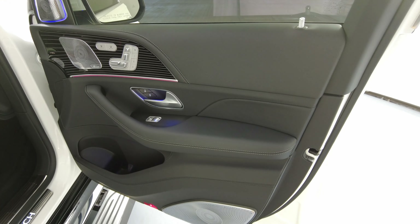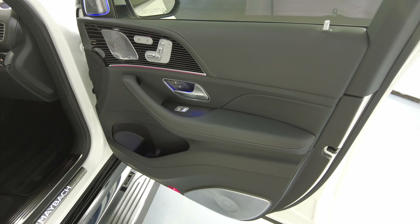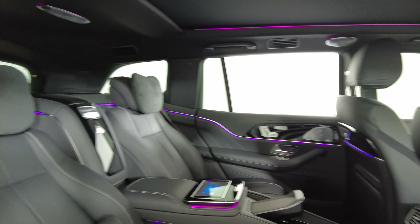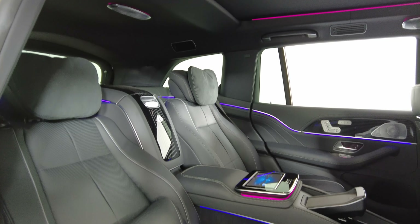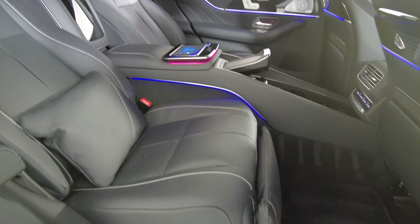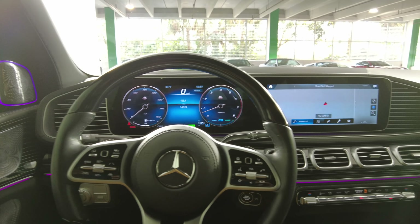Perfect. Let's take a look at the passenger door panel. Now we're going to take a look at the passenger back seat — perfect. So the passenger side is in good condition.